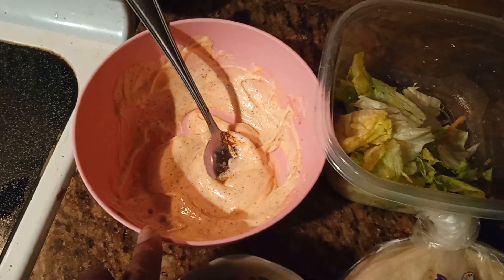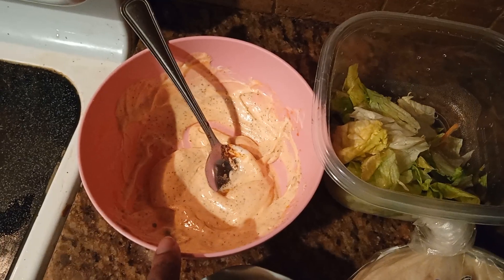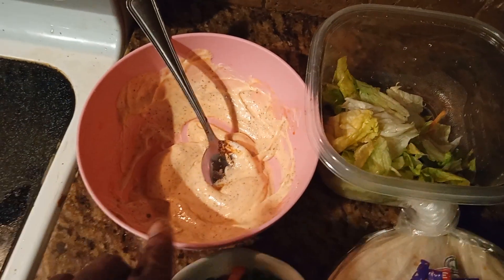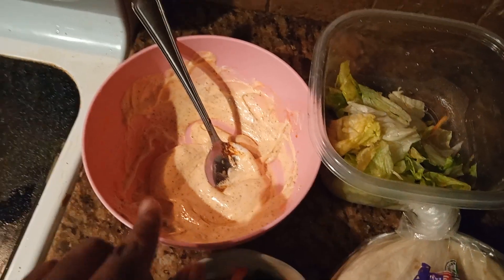And I got some mayo and some hot sauce — just a couple of dashes of it. Garlic powder and black pepper.